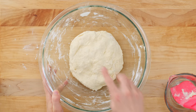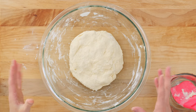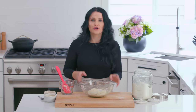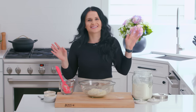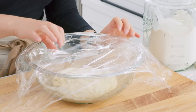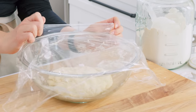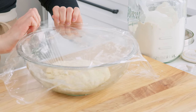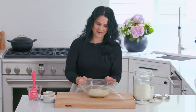This is the texture you want in the dough — incorporate all the flour, but it's still a little dry on the outside. It will be perfect the next day, I promise you. You'll see amazing bubbles the next day, and that's what you're looking for. Let's cover it in plastic and set this aside for 24 hours.